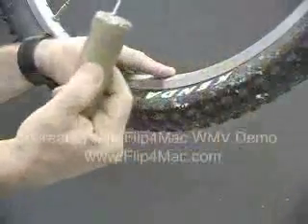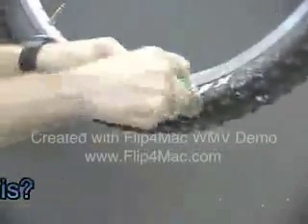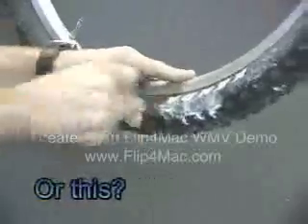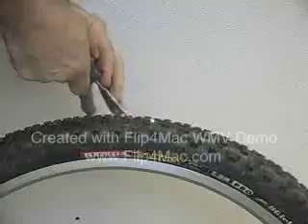We're going to use an 1/8 inch nail right to the sidewall of this thin tire. You can hear it pop. You can hear a little spurt of air, and that's it — every single one of those holes are sealed.